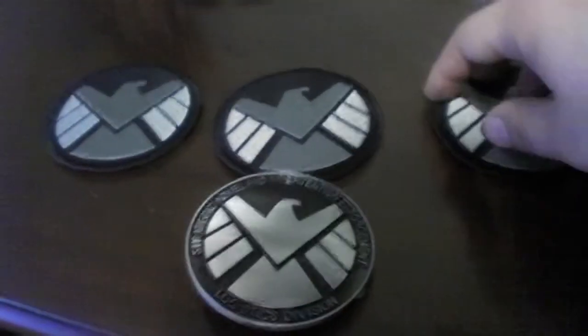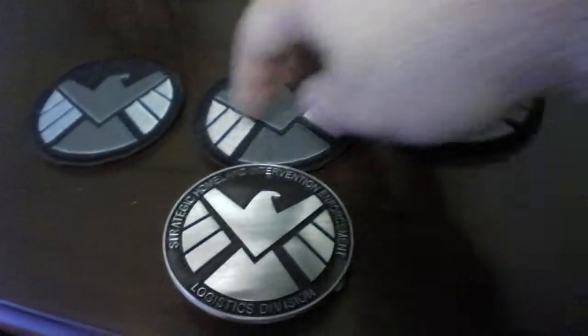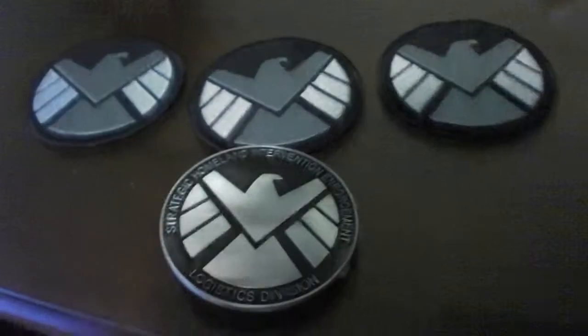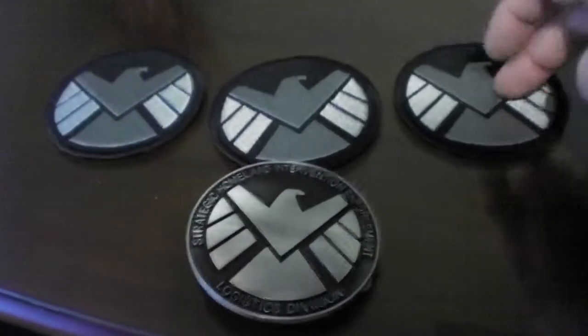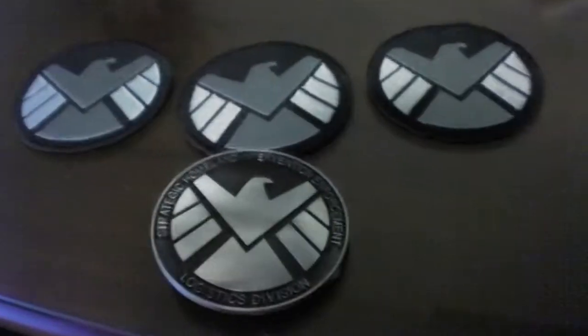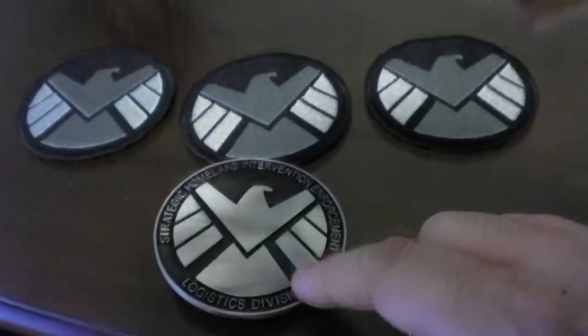The lady who made the patches is from China on AliExpress, and the belt buckle person is from Ireland, so it takes a while to get this stuff. I think it took almost a month to get the patches, but it was worth it. And then it took about over a week to get the belt buckle.